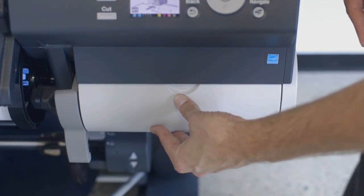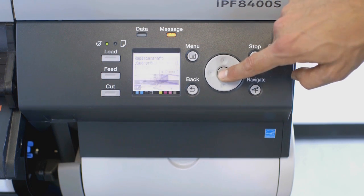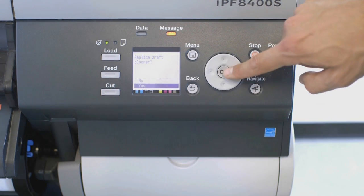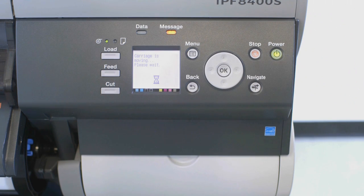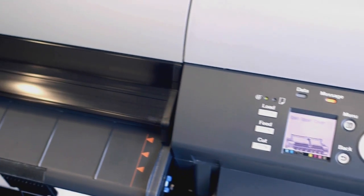Next, we will replace the shaft cleaner. The screen will ask if you want to replace the shaft cleaner. Select Yes. In a few moments, the display screen will instruct you to open the upper cover. After you open the upper cover, the display screen will then instruct you to replace the shaft cleaner.